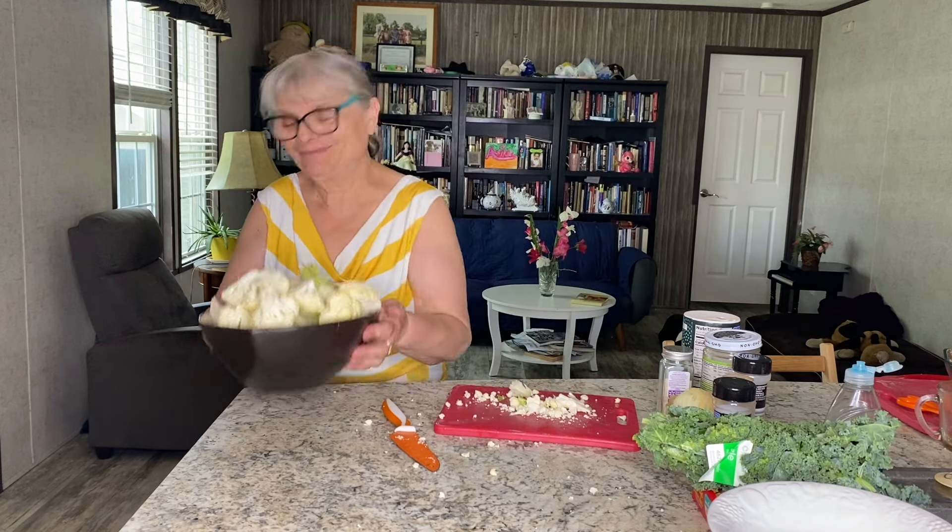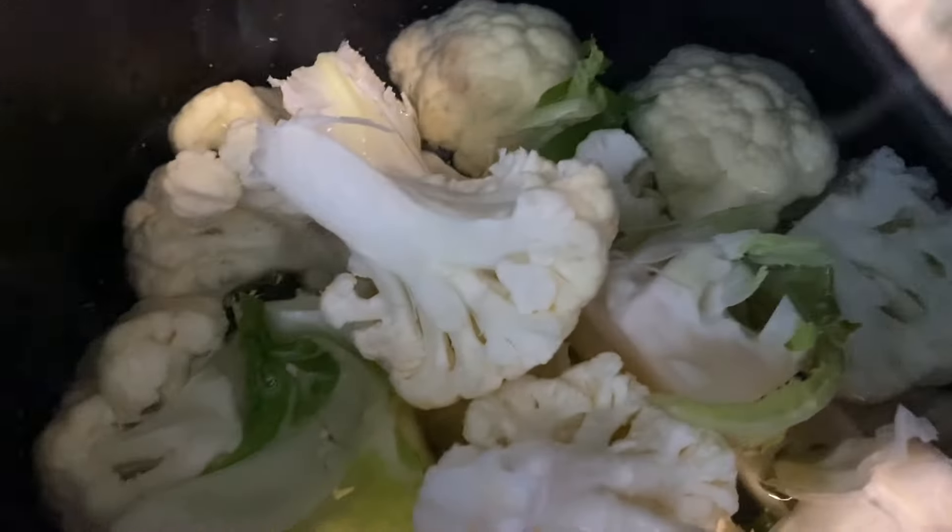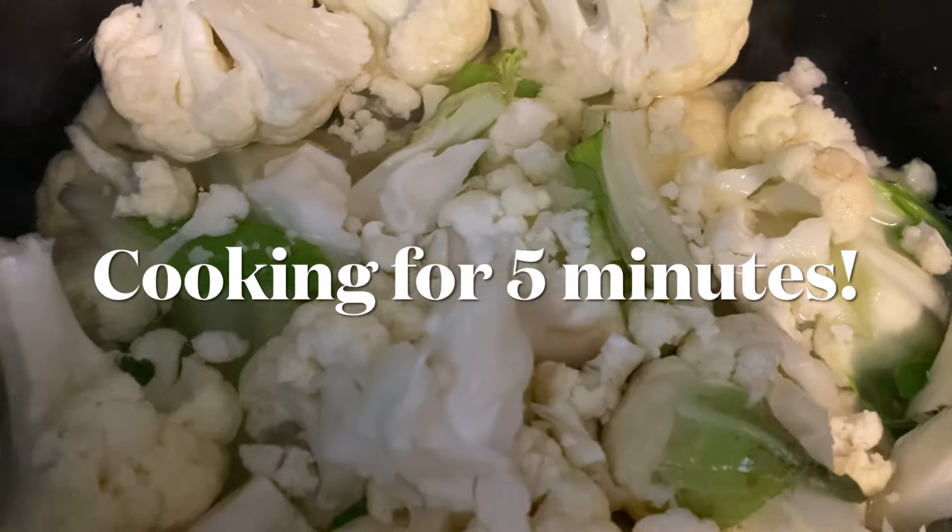Now I'm going to place my cauliflower in the boiling water. Cover that up.